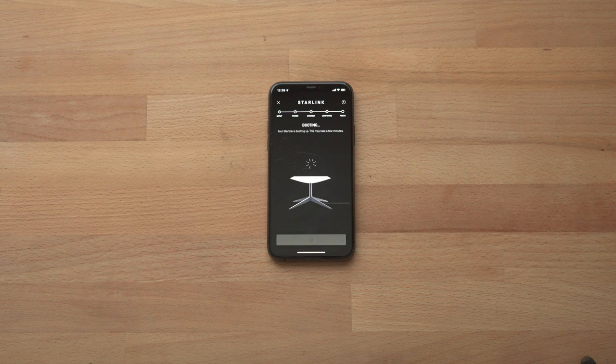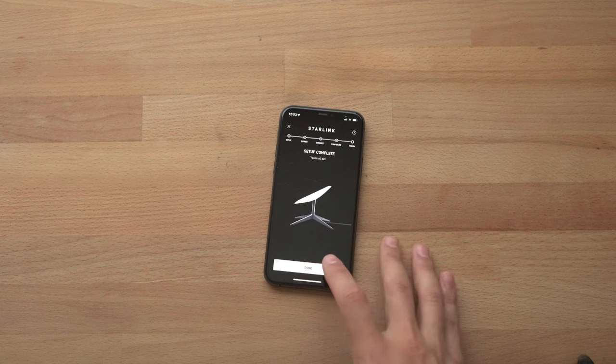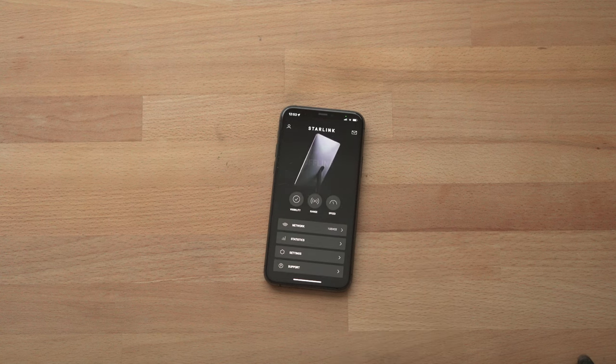Reconnect to the Wi-Fi network using the new network name and password you just created. Now that I've connected, the Starlink is going to enter boot mode and it might take a few minutes. Once your Starlink finds the satellite cloud and connects, you're going to see a screen that says setup complete and you can select done. The dashboard gives you information about your Starlink and basic functions like checking network speed and changing the password.